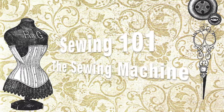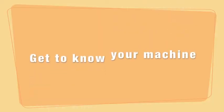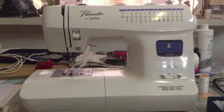This is going to be an introduction to sewing with this sewing machine. First off, you get to know your machine. This is my machine, the Pace Center by Brother.